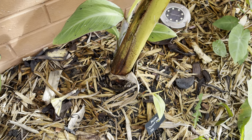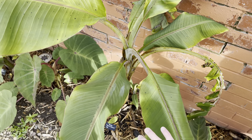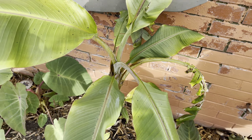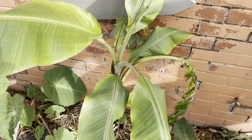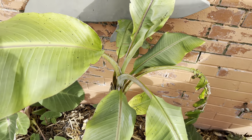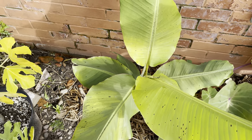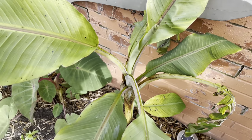Most people consider this to be, if not the cold hardiest, then definitely one of the cold hardiest edible varieties of banana. There are one or two others which are supposed to be slightly hardier, but even the Rajapuri — which is also considered a very cold hardy banana — is still considered to not be quite as hardy as the Orinoco types. So I'm going to put that to the test this year.